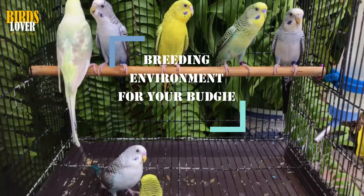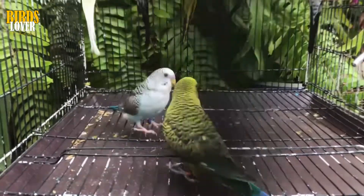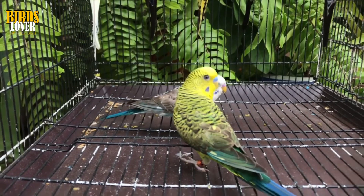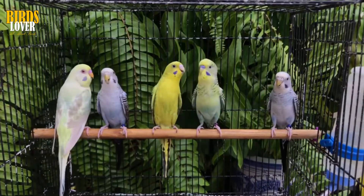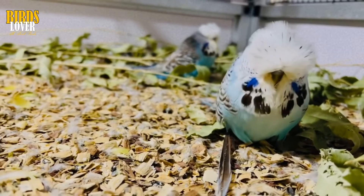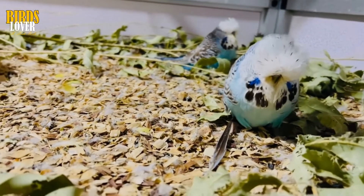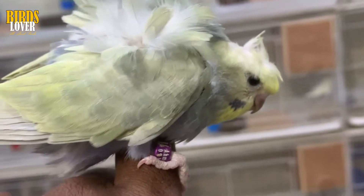Breeding environment for your budgie. Once you have a specific pair that you would like to breed from, separate them from the rest of the flock. This will ensure that no other amorous male budgies get to the hen when she is in breeding condition. Furthermore, it gives the pair time to bond and mate in private, away from the prying eyes of their aviary mates. Ideally, your budgies need to be alone in a large cage — 24 inches by 16 inches is ideal, with a height of around 18 inches. If you have a pair of budgies who have always lived in a cage of this size, you will just need to make a couple of easy changes.